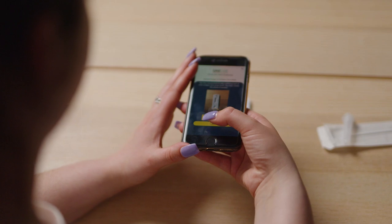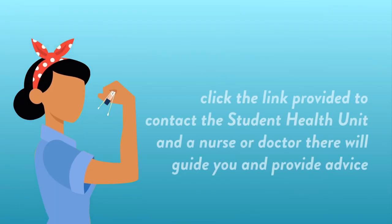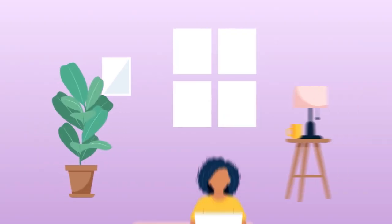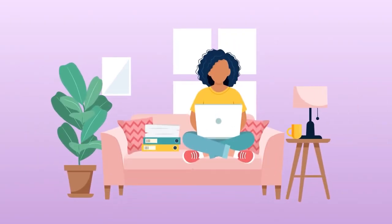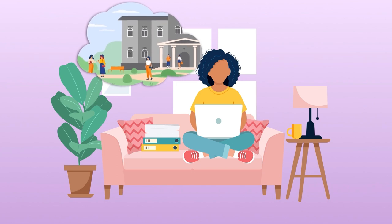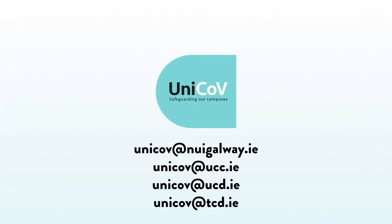If you report a positive antigen test, click the link provided to contact the student health unit and a nurse or doctor there will guide you and provide advice. You will need to self-isolate and follow the guidelines provided. Because you will be self-isolating and unable to drop off your saliva sample, contact a member of your local Unicove study team via email to collect it.